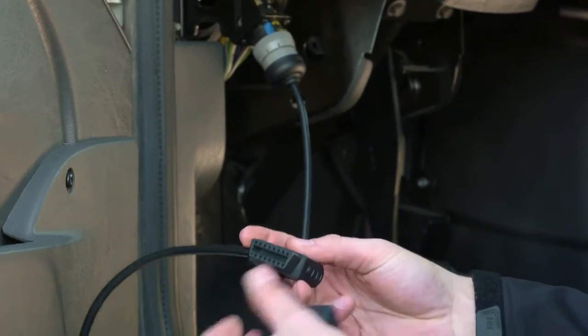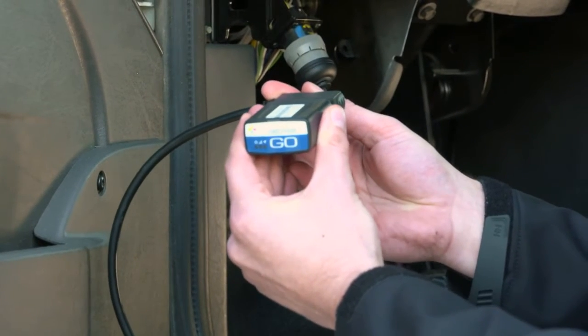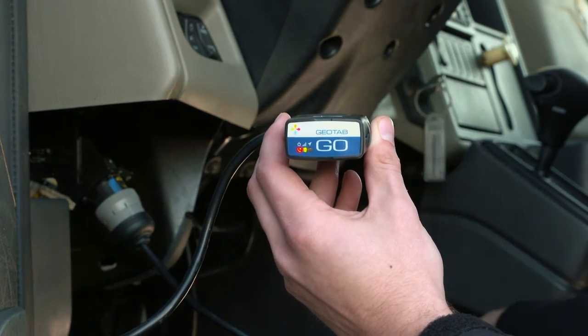Attach the Go device to the other end of the harness tightly. You will hear six beeps and all three lights on the device will flash briefly. Turn on the ignition. The device will beep as each one of the LEDs lights up.